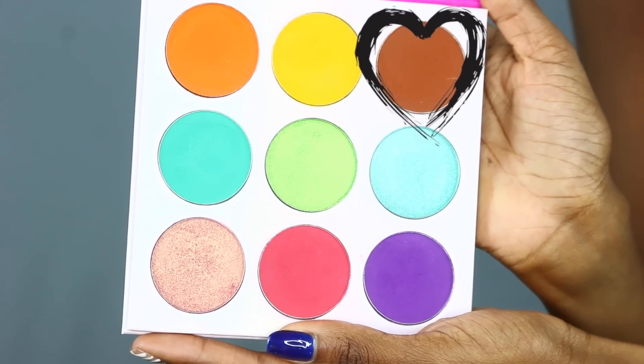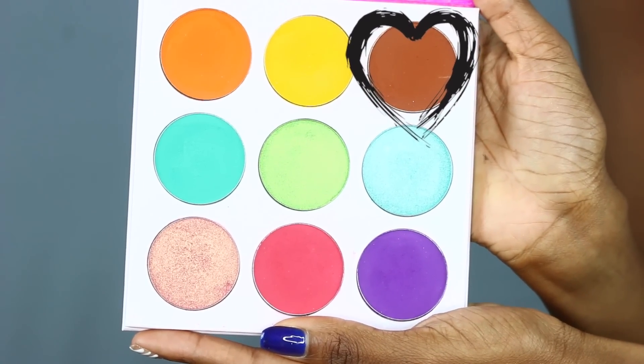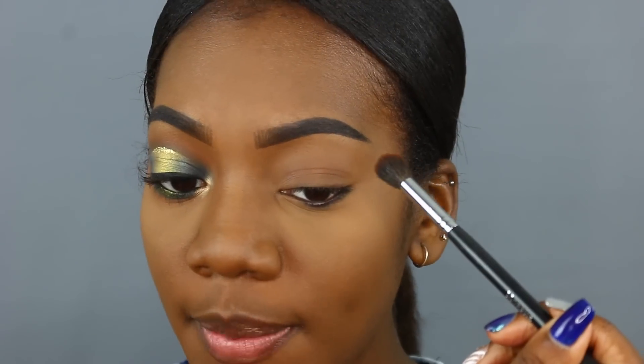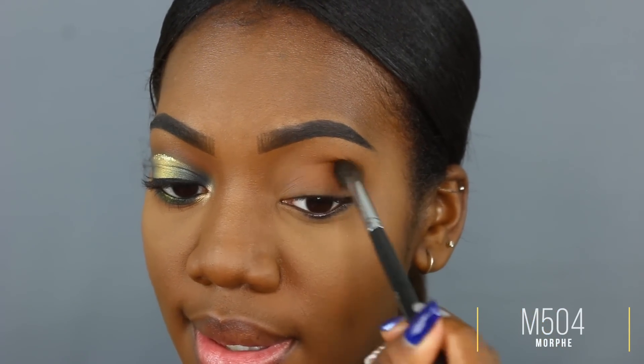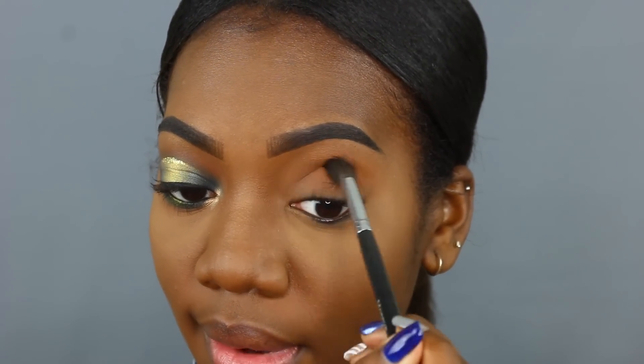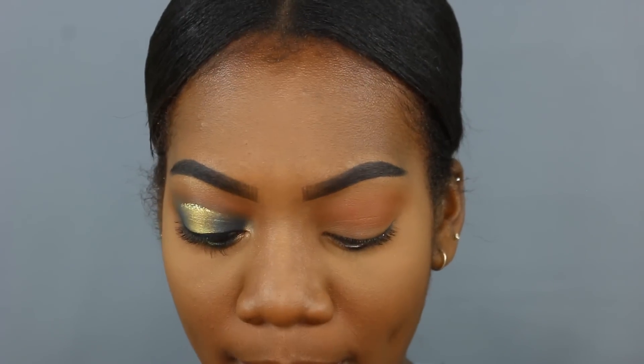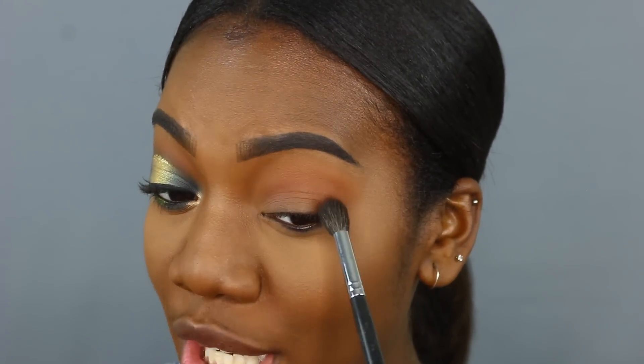The first shade I'm taking is from the Zulu palette by Juvia's Place. This palette doesn't have names for its colors, but I'm taking this delicious warm chocolatey brown as my first and transition color. I tried using only the Magic Palette but I needed a warmer transition shade, so this will be the only shade from the Zulu palette — all others will be from the Magic Palette.